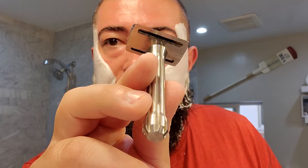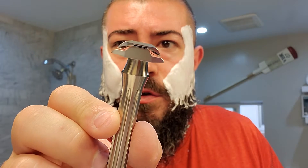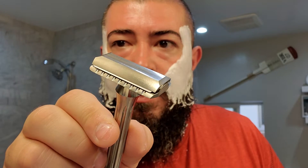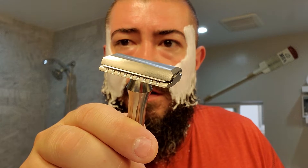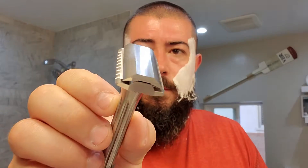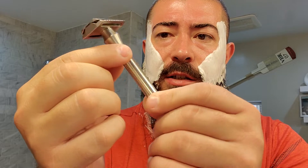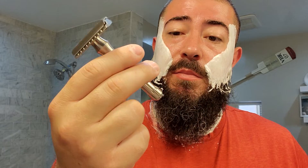So I've got a fresh blade in here and it's the first use of the Blackland Blackbird in titanium. It looks like it has some great rinse ports underneath. Kind of get a look at the head geometry there — it's got some nice lather channels. Kind of a scalloped safety bar, not necessarily open comb, but more of a Merkur 34C scalloped style standard bar. The head has a little cant to it — you can see those angular surfaces, but they're also rounded. The handle has these vertical indents for grip. Cleaning this bitch up would be kind of a pain in the ass in my opinion. Let's give this a go.